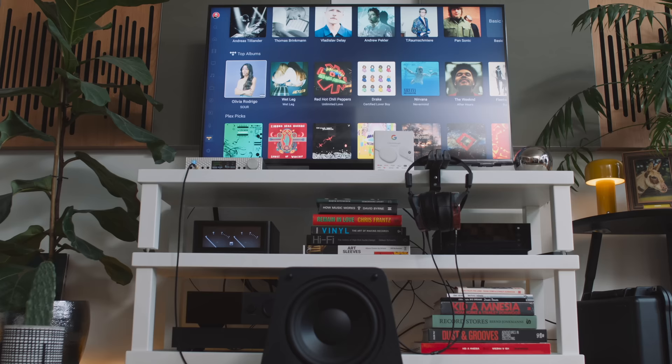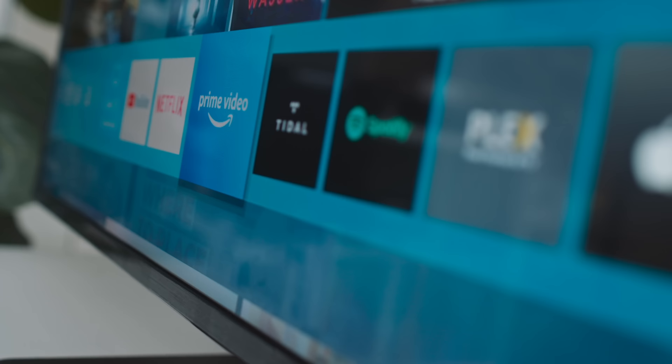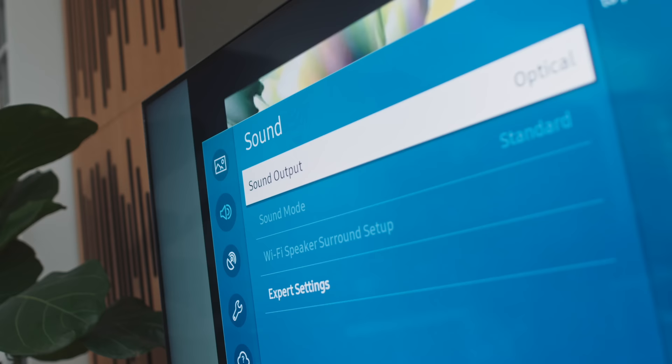I do a lot of videos aimed at beginners — this video isn't one of them, so brace yourselves. If I want to use my brand new Samsung QLED TV as a network streamer, I could just connect its Toslink output into the Toslink input on a DAC and use the supplied apps — Plex, Tidal, and Spotify — to stream music into that DAC. But as always, if we dig a little deeper, it's not quite that simple, and people who really appreciate the nuances of streaming audio might find those nuances a little complex at times.